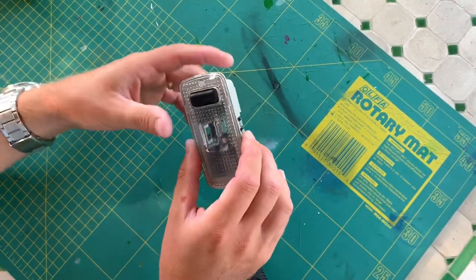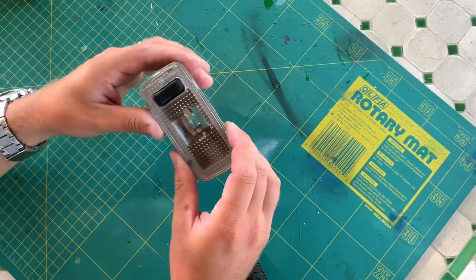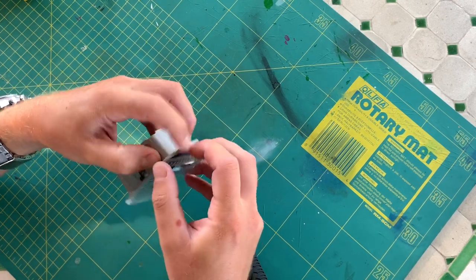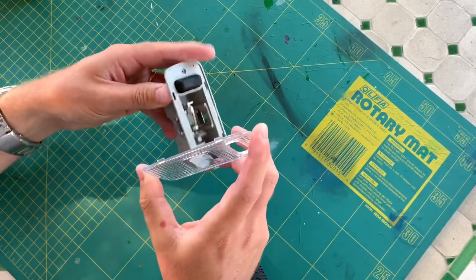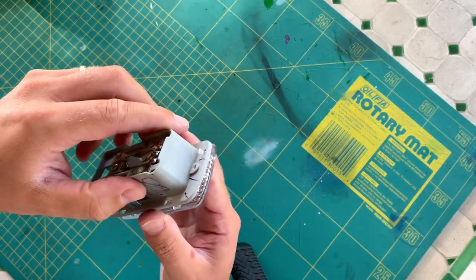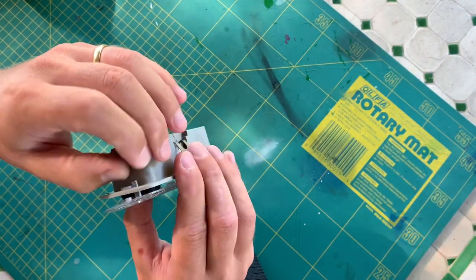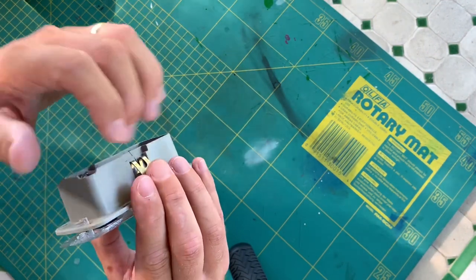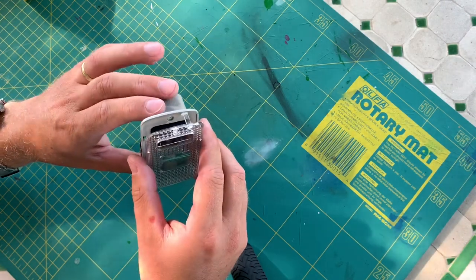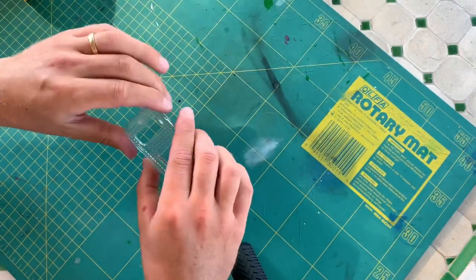I removed the interior lights from the car — it's easy to unplug them. Then I removed this little lens. It is quite hard the first time: you have to unscrew this screw behind here, then you push on this little plastic and unclip it with a screwdriver or something like that. It isn't very easy, but once you get the grip of it you manage to do so.